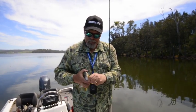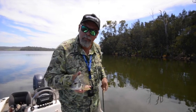Righto, get the hook out of this one, put him back in the water, and look for a bigger one.